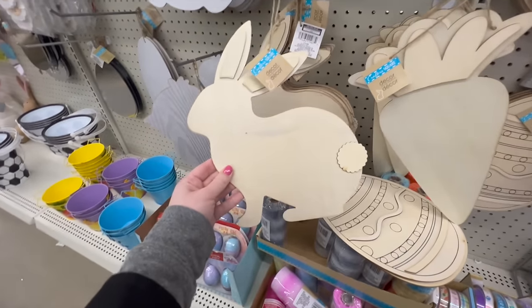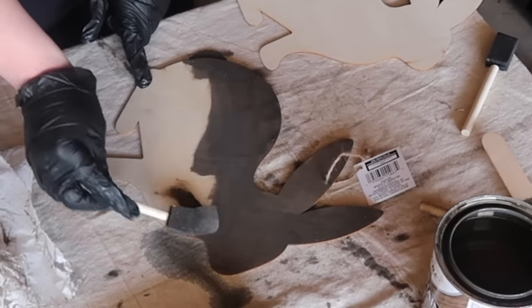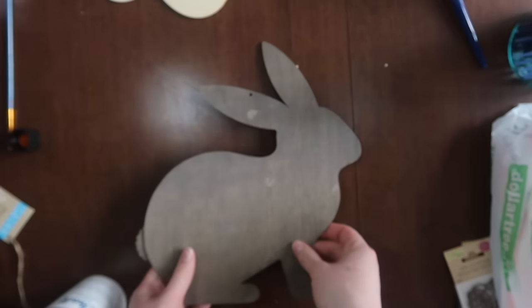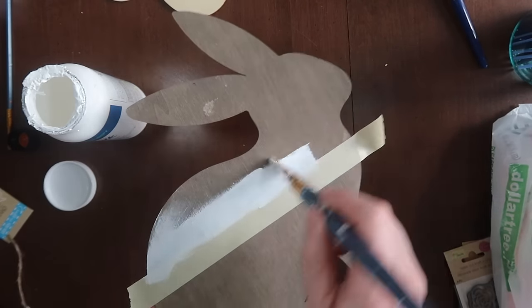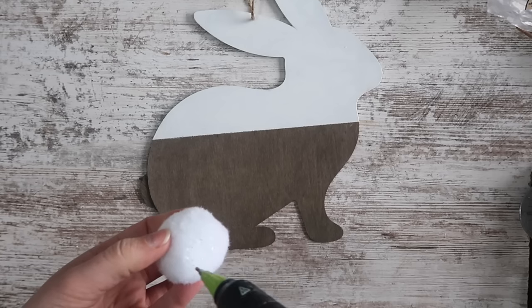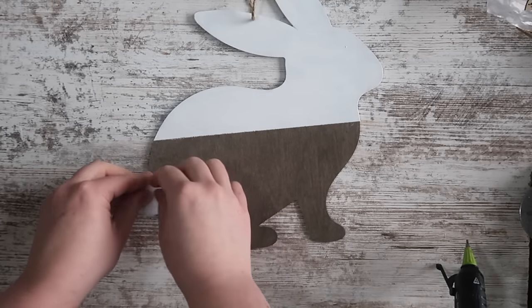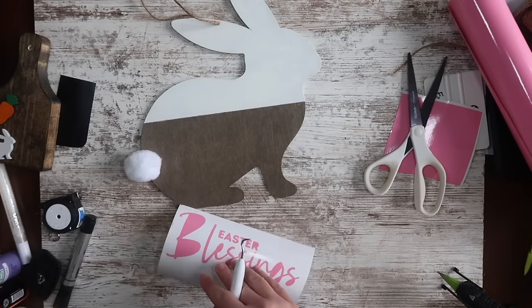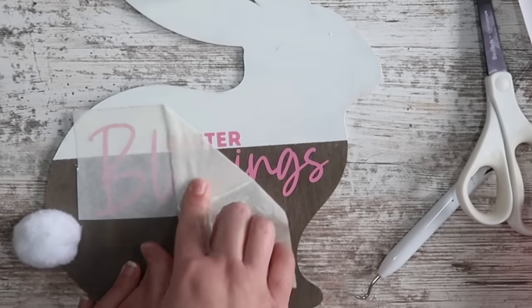Now what happens after you use that Dollar Tree bunny tracer? I've got a project for that item as well. I went through and stained mine in briar smoke stain, and I really like to do a two-tone look — the bottom stays stained and I use some painter's tape to tape off a line so the top is white. I also added a little pom-pom from Dollar Tree to give it a little fluffy tail. The 'Easter Blessings' is a file that will be in the pack over on my blog — you don't have to add it but I just like the verbiage on there and I think it turned out so cute.